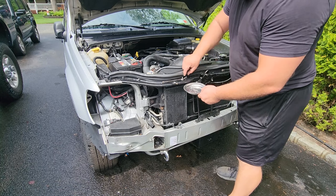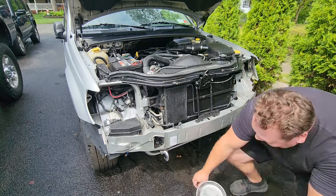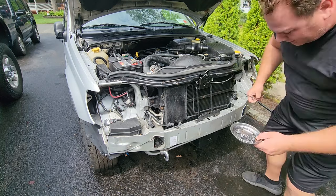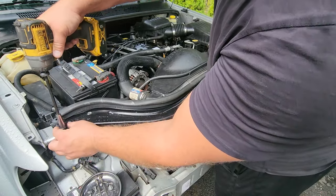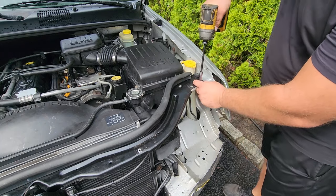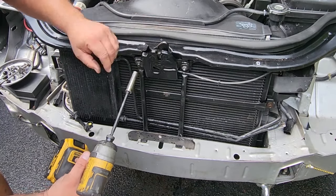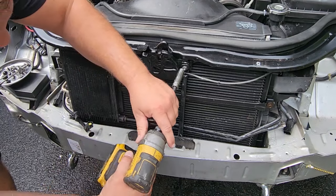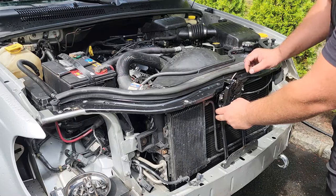Beautiful set of non-rusted factory hardware — that's why I got a nice magnet tray, I don't want to drop and lose them. I'll switch over to the 10 millimeter to take off this radiator support bracket. Nice painted hardware, two more up here. Come to think of it I probably didn't need to remove the headlights — could have taken the header panel off without even touching them. And then we got a 13 millimeter to take off the hood latch.